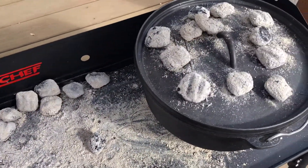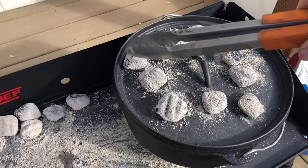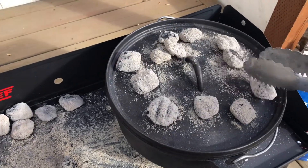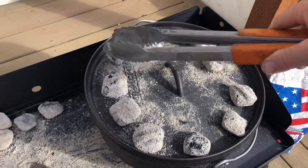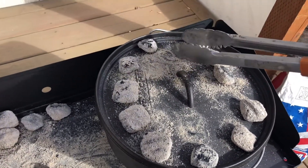How many is that? Four, five, six, seven, eight, nine, ten, eleven, twelve. These coals are kind of small so I think I'm going to go with 12. That's fine — so we're going to go with 12.